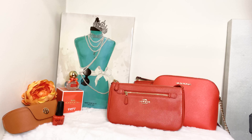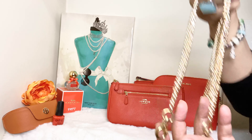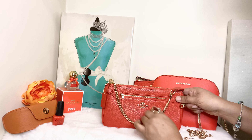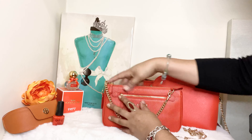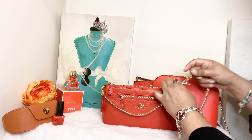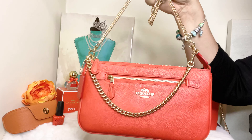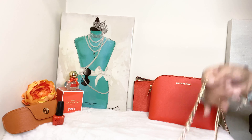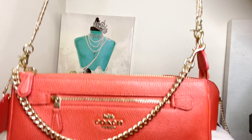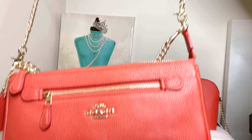I also went ahead and purchased an additional strap off of Amazon — it's a gold-toned strap with D-rings. I'm going to attach this strap to show you that I turned her into a crossbody. I like leaving that original strap hanging in the front for an extra cute look. With this additional strap, I'm now able to use her as a crossbody bag. You can leave that strap in the front or toss it to the back while wearing her crossbody.